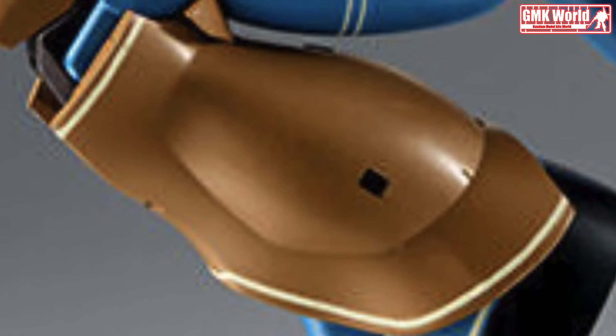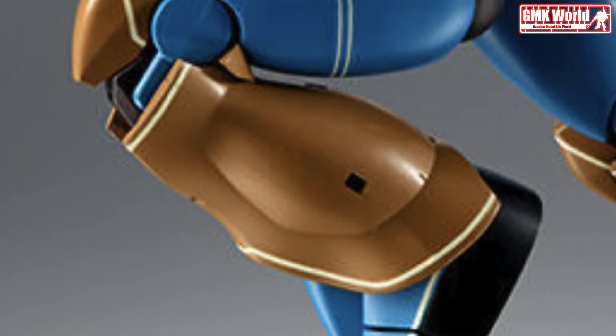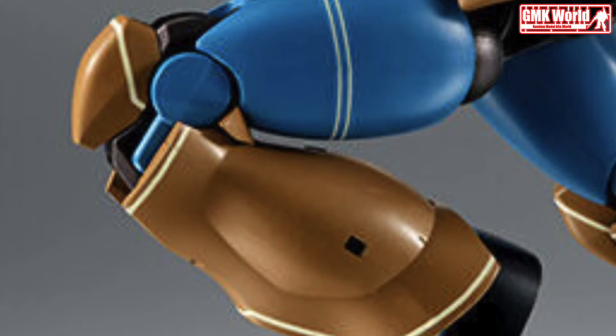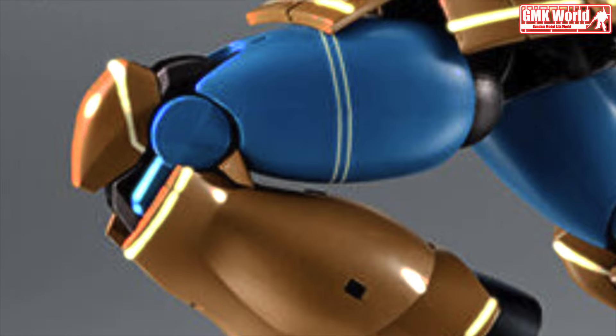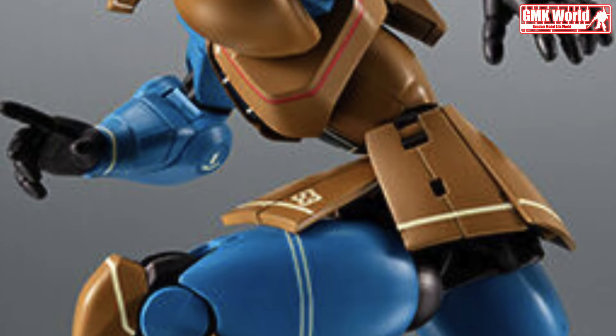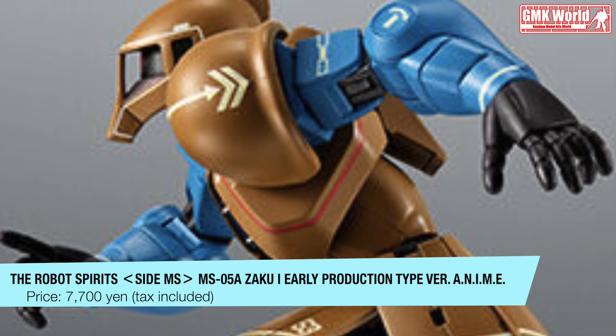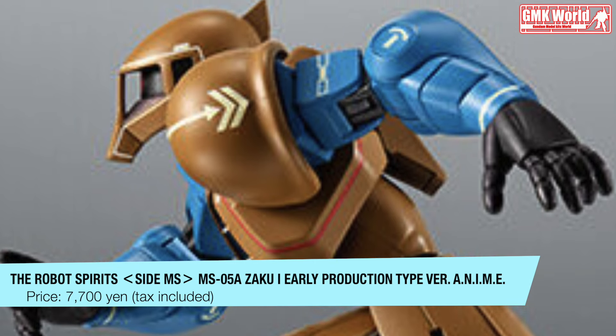The forward movement of the groin axis and the storage of the calf in conjunction with the movement of the knees further enhanced the sense of movement. By moving the front armor base itself, the range of movement of the legs and abdomen is greatly expanded.